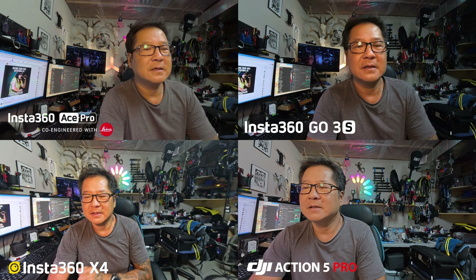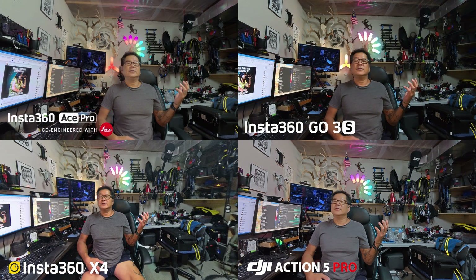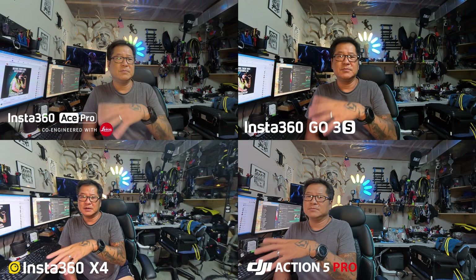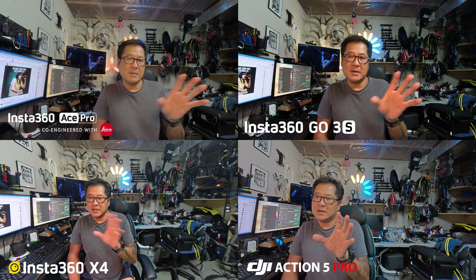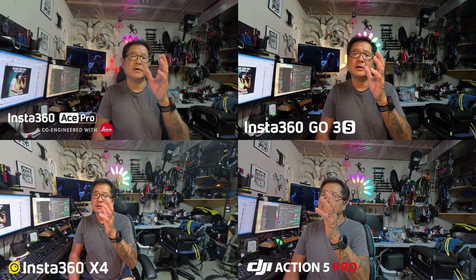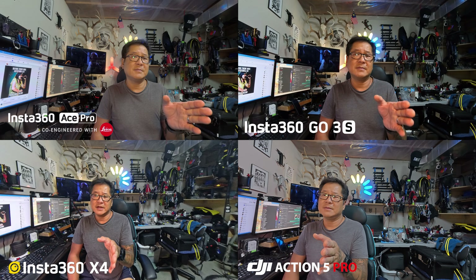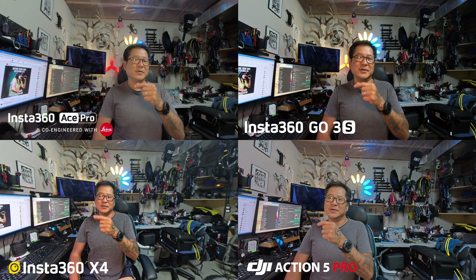Then I'm going to go back to 12 inches and back to my comfortable 20 to 24 inches. They should all be focused, no problem. All these are shooting at 4K 30 frames per second, normal color profile, with the exception of the Ace Pro which I'm shooting at flat, to keep it in line with the DJI since the DJI is a little bit flatter in color. The Ace Pro is using the log profile, the X4 and GO 3S will be shooting standard color. All cameras are in de-warp mode — standard stabilization for the Insta360 cameras and RockSteady for the DJI Action. Let me know what you think. Have a good one!